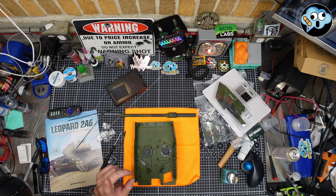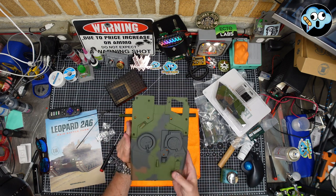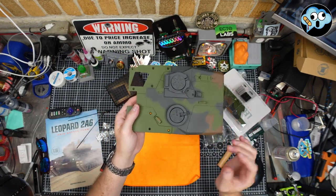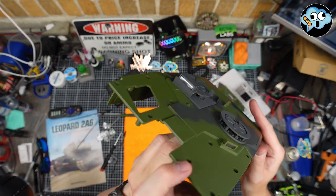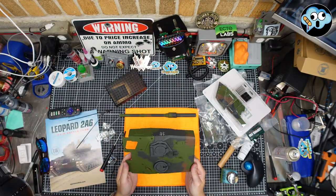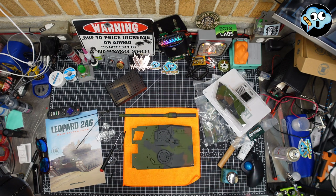Look at that — all the hatches are in there, very nice. We already showed you the commander's hatch. We've got the little sight block in there too, with sight blocks in the front as well. Looking very nice — I like this tank so far.